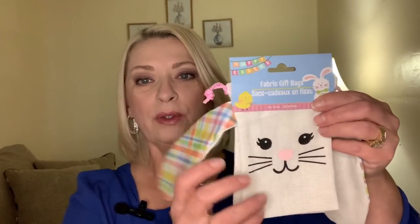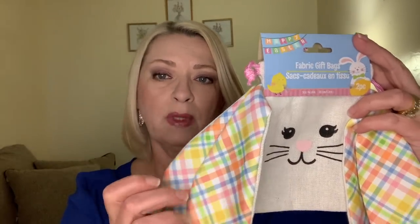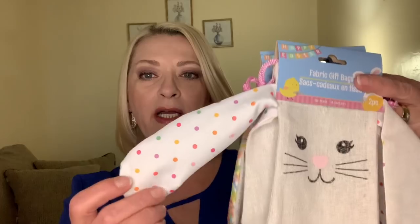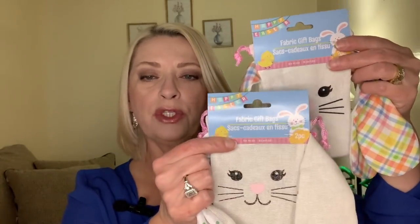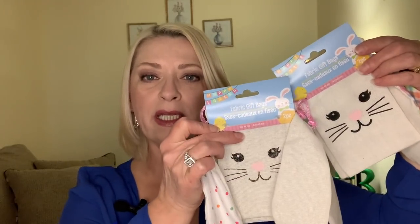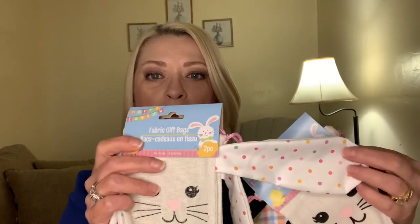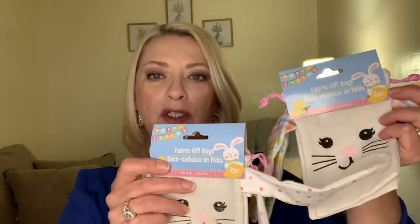And they came out with little bags — they're called fabric gift bags. You get two in here. These were the only sizes that I saw. They kind of match the Easter baskets that they have — these fabric Easter bunny baskets. They had this style with the ears, and then they had this style with the little polka dots. I just thought they're adorable — little two packs. So I can put little candies or whatever in the kids' Easter baskets. These were the only two prints I saw: one is the striped plaid, and one is the polka dots. And they have the pull string to cinch at the top as well.